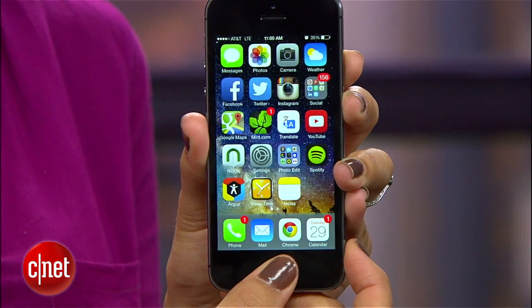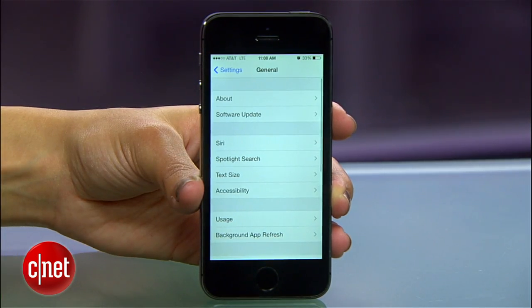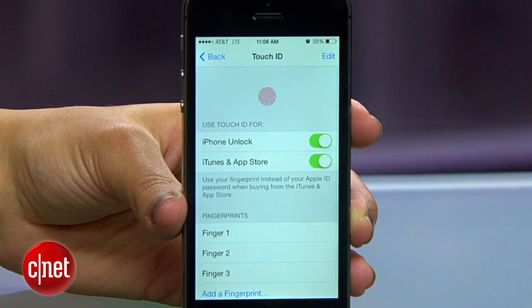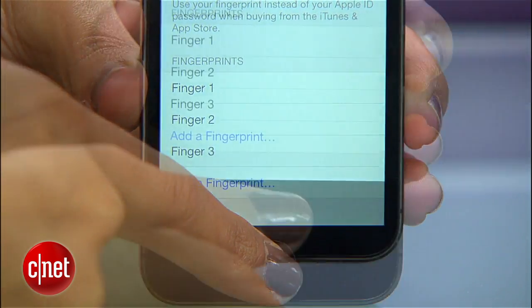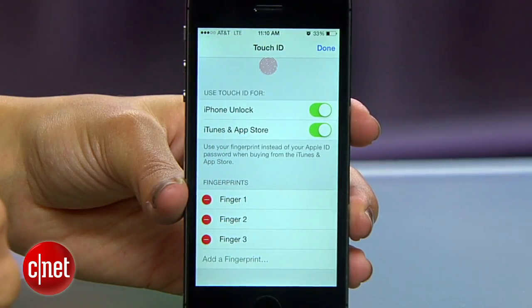If you did program multiple fingers and you want to add, remove, or rename them, head to Settings, then General, then Touch ID and Passcode, and finally Touch ID. Here you'll see a list of fingerprints with generic names. To figure out which one's which, just place one of your fingers over the scanner and the matching print will be highlighted. Then tap Edit to delete or rename the fingerprints accordingly.